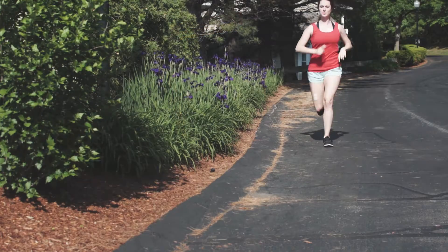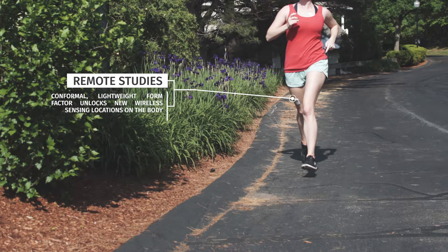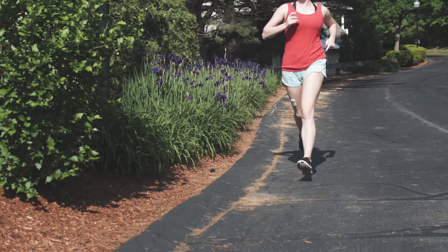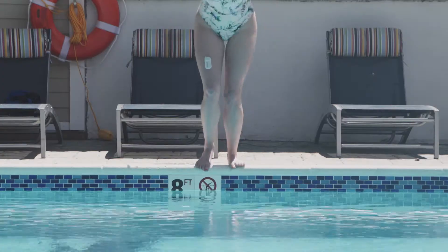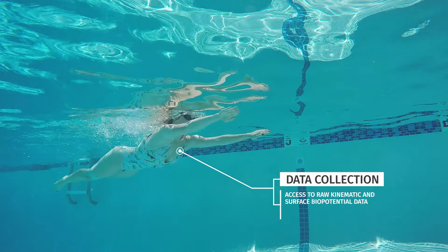The Biostamp Endpoint system centers on soft, flexible, conformal Biostamp sensors that can be worn up to 24 hours at a time anywhere on the body for targeted data collection. Onboard memory stores the data locally, allowing study execution in a variety of settings.